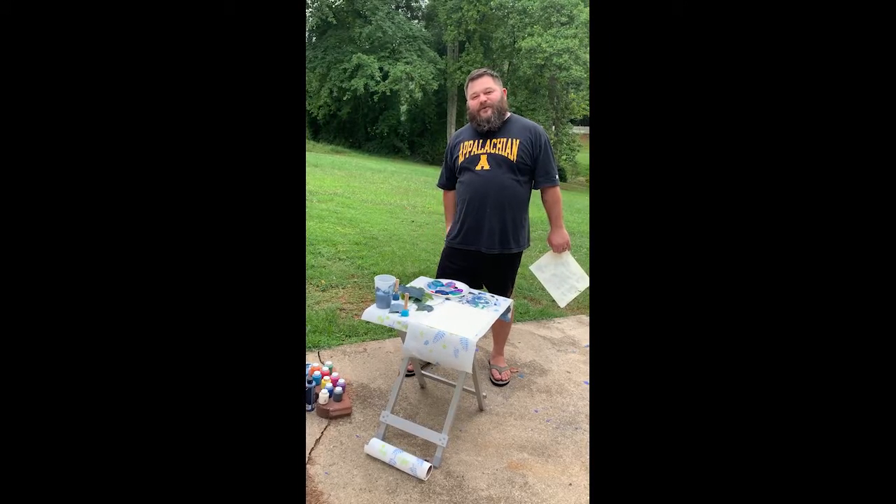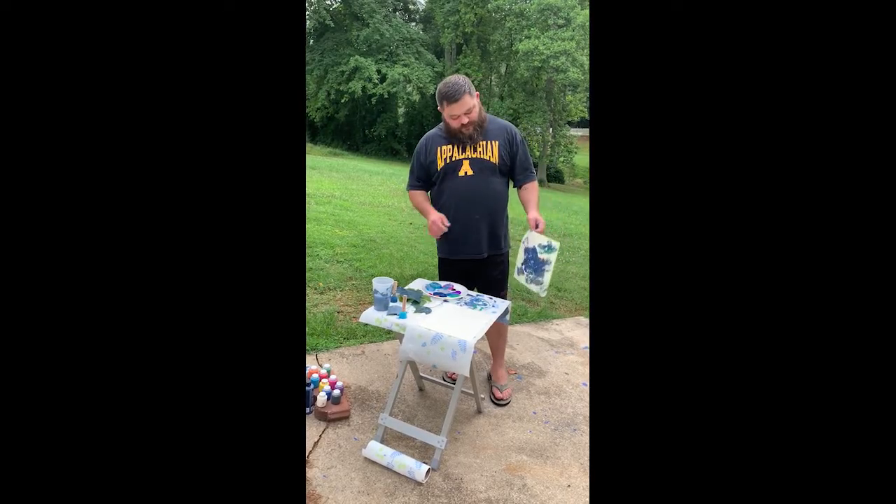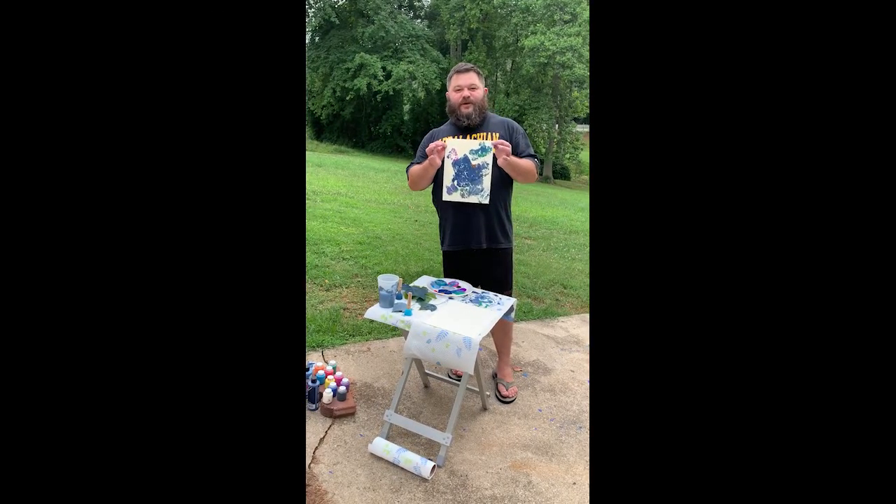Good morning, everybody. I've got a new activity planned for today, something we're going to work on: leaf prints.